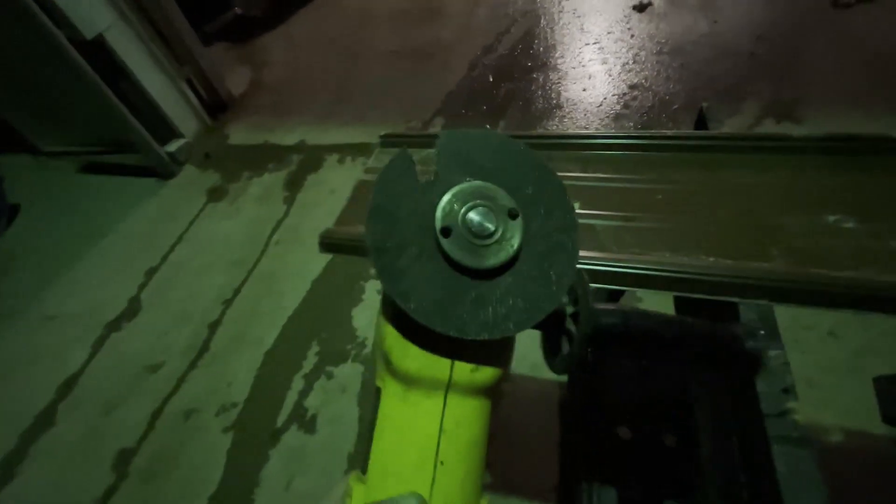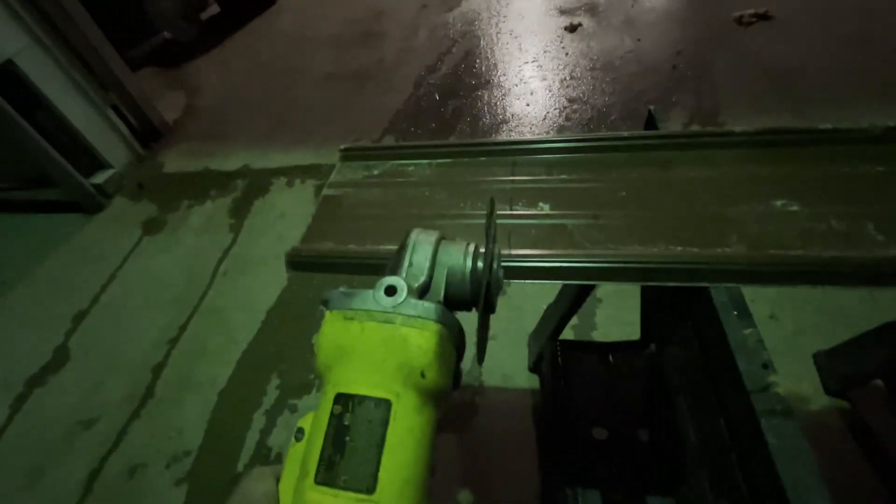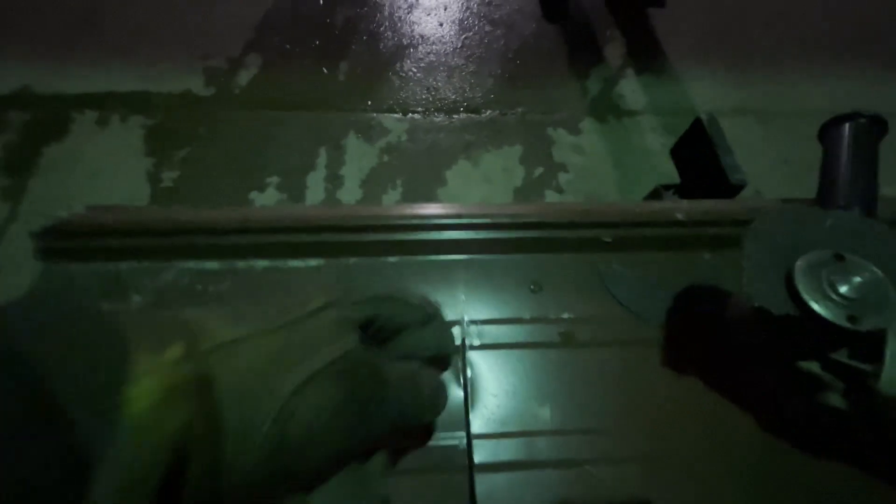We've got a chipped grinder blade and neither dad nor I really wanted to run down to the shop just to grab a new one for this little bit. So we're going to try to muscle our way through this and hopefully I don't die — but I guess we'll see. We got three-quarters of the way there and then it just completely broke, so now we've got to figure out what we want to do with the rest of this.